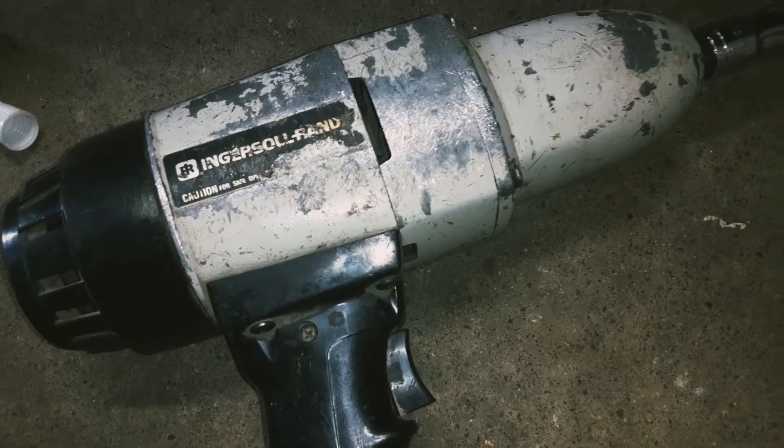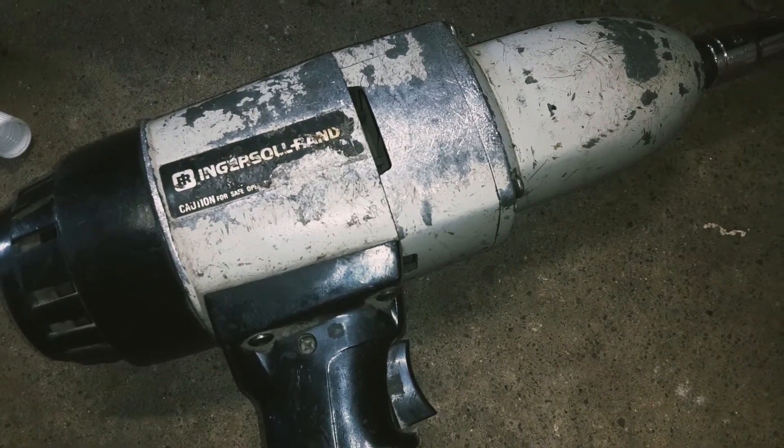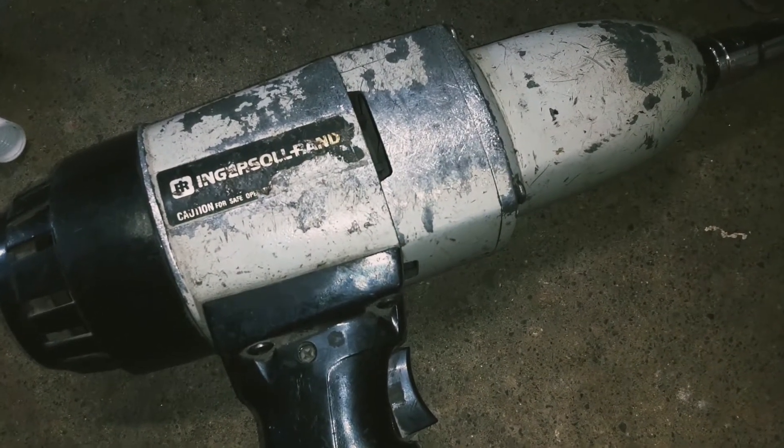I got this old electric impact from the 70s. It's not that strong, but it's weak enough that I can get away with impacting the driver bolt.